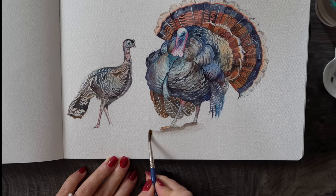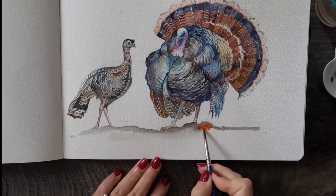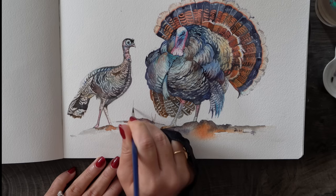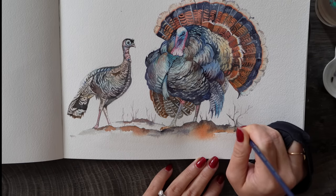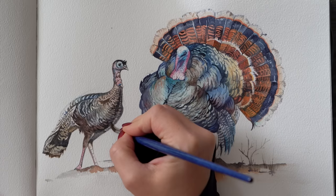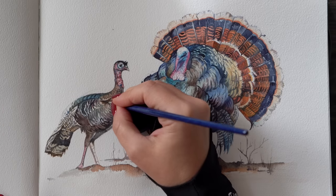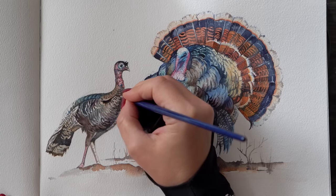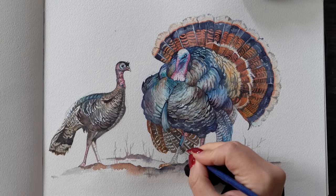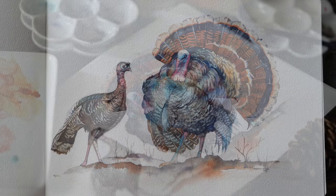I'll now add some background elements as well as a smaller turkey friend on the left. I'll be doing a full walkthrough of my sketchbook towards the end of the year, so don't forget to subscribe. Let me know in the comments whether you like this more casual sketchbook turkey versus the elaborate decorative turkeys with peonies I painted a while ago. Sometimes it's really nice to just work on a smaller format — my warmest wishes to everyone celebrating this Thanksgiving season, and thank you to all my Patreon subscribers for their support. See you soon with more watercolor magic.